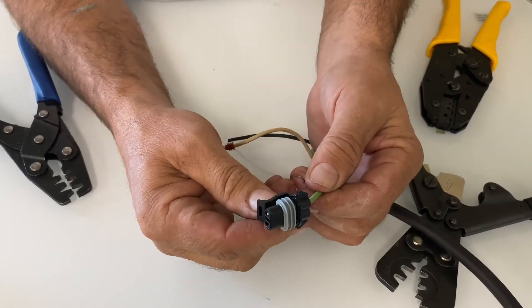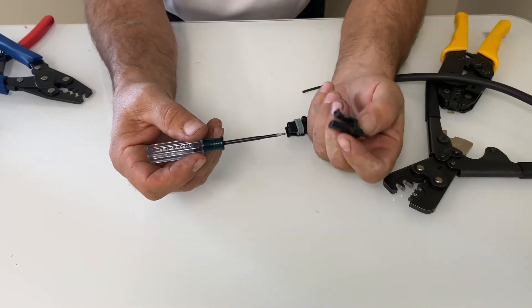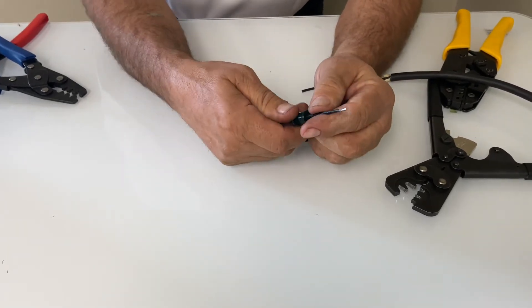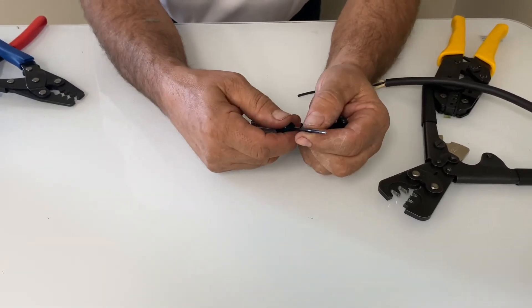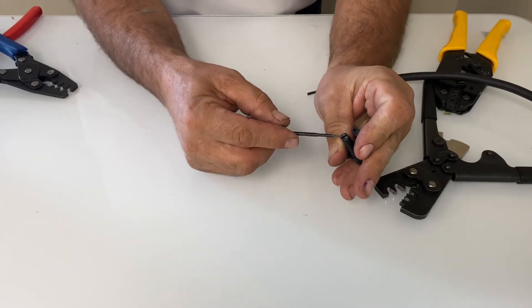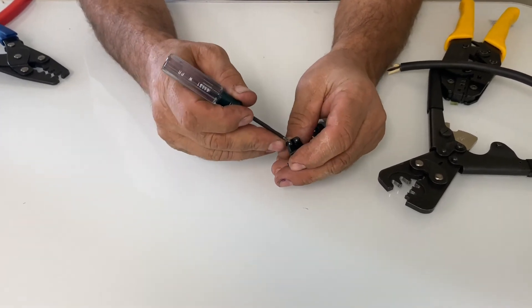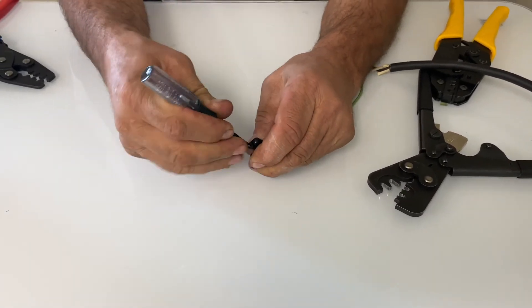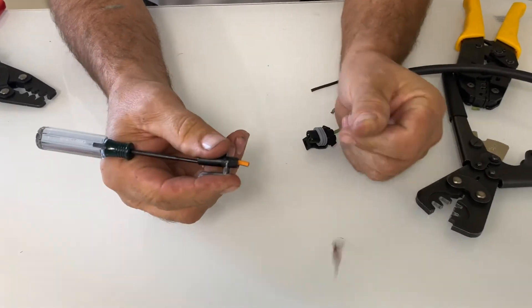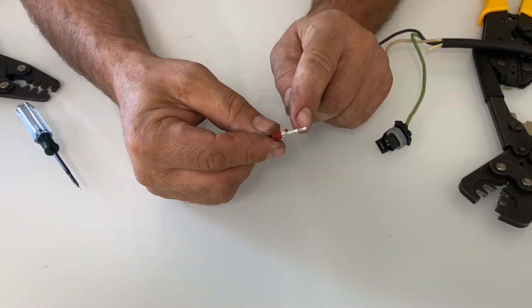Now it's sticking out the end — it's almost flush, it's locked in place, my seal is back inside, and I'm ready to go. Now if I want to remove these pins from the Delphi, I made this little tool — I just took an old screwdriver and ground it flat so it has a nice flat tip on it.